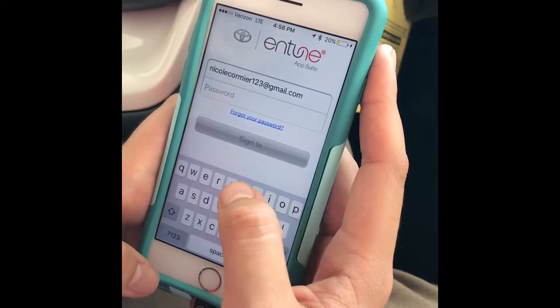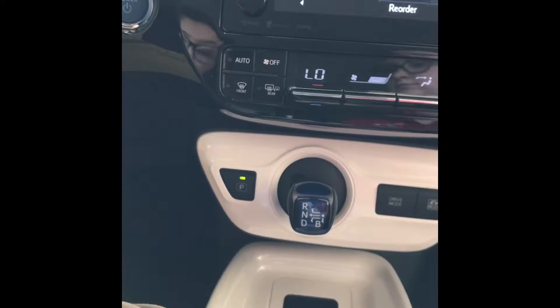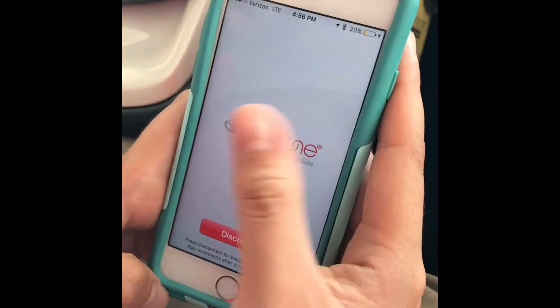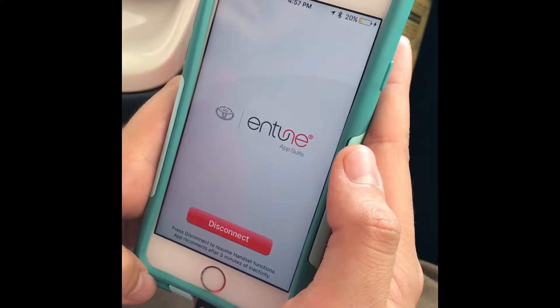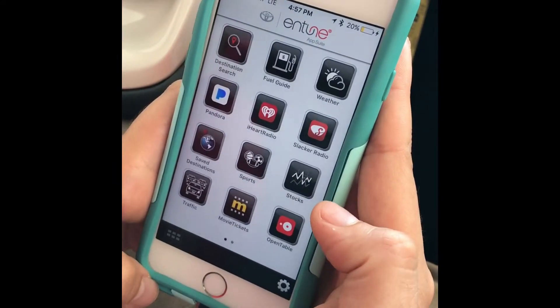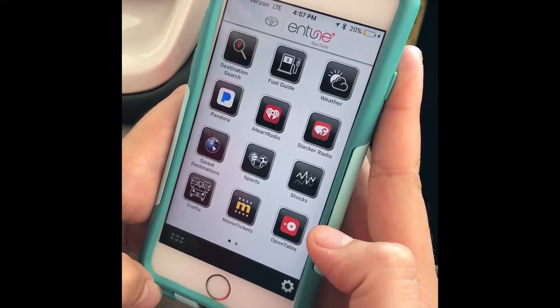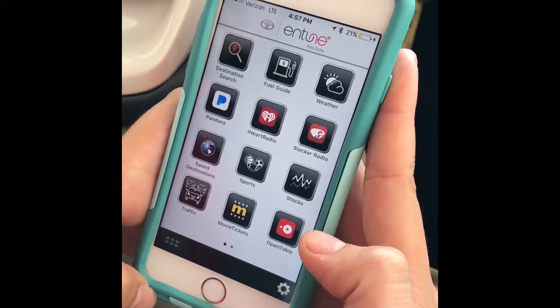Since I already have an account I have my own password so I'll go ahead and type that in. Now when it's on this screen and it says disconnect at the bottom, that means it is connected to the vehicle. Whenever you click disconnect and OK, this is what the app looks like when you're not connected to the vehicle. There are particular cases when customers would like to hook up their Pandora, iHeartRadio, or Slacker.